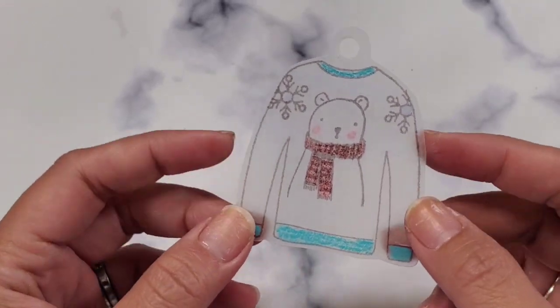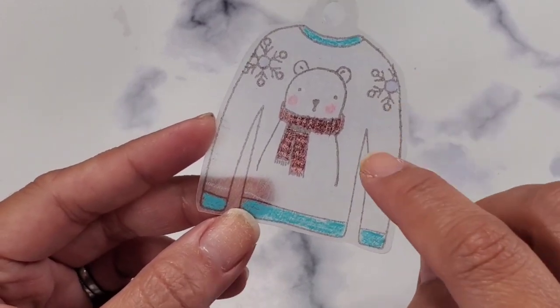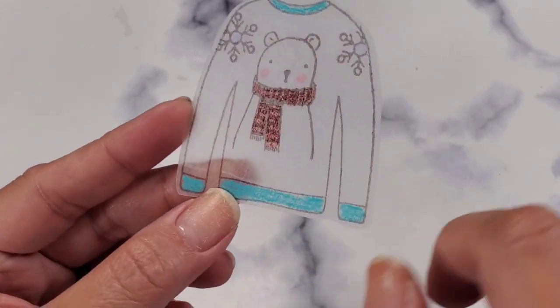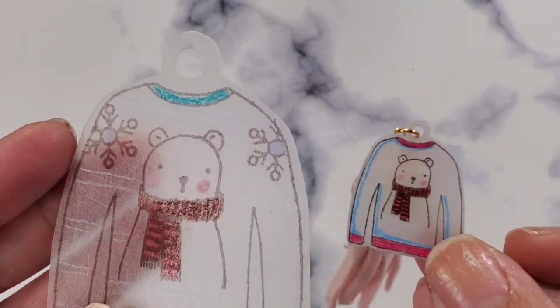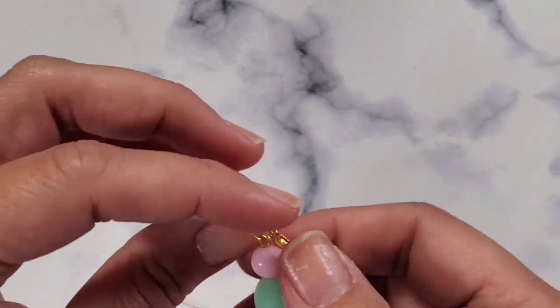This is what it looks like pre-shrunk. I just stamped it — I used a Simon Says Stamp sweater stamp, and then I used a Snowing Cocoa stamp for this bear. This is what it looks like all cut up, and let me show you what it looks like shrunk as a charm. I think it's so cute and I added it to my tassel.